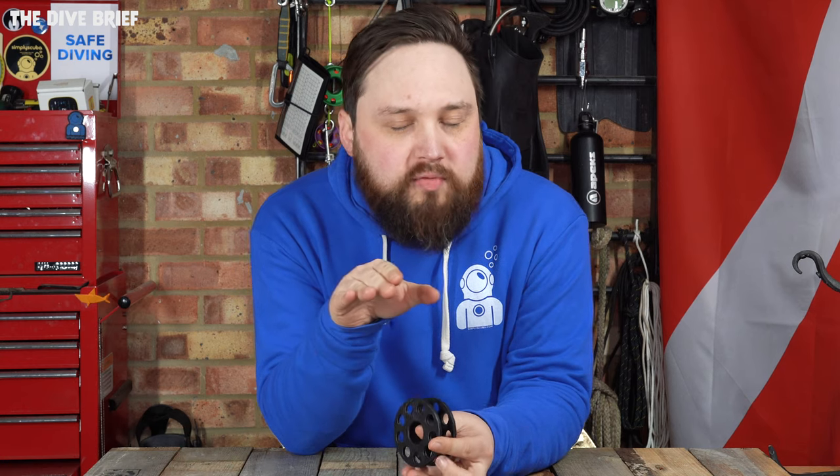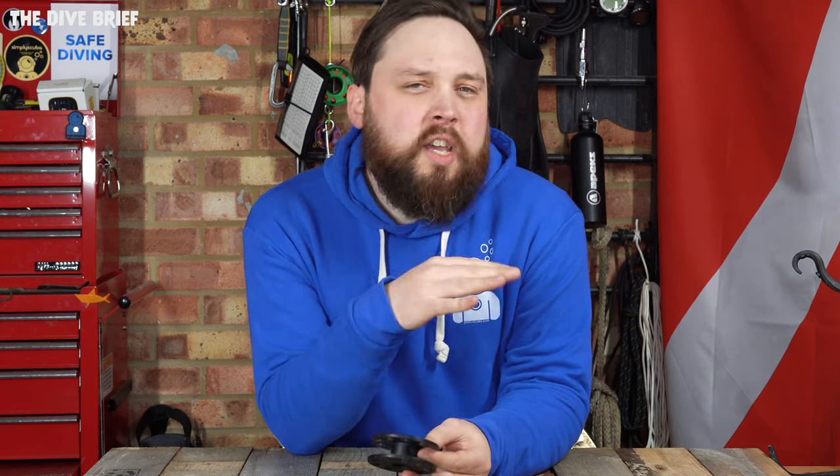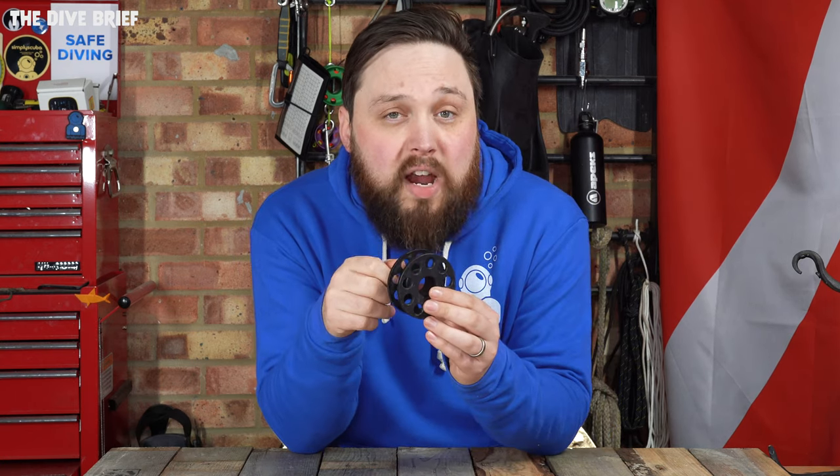For most recreational divers, especially if you're first starting out, you're going to look for something like 15 or 10 meters of line, because that's all you really need just to send up a DSMB at the end of the dive to do your safety stop. They're pretty cheap, pretty light, they tuck away nice and easy, and all you're going to get is that line wrapped on it and a double-end bolt snap.